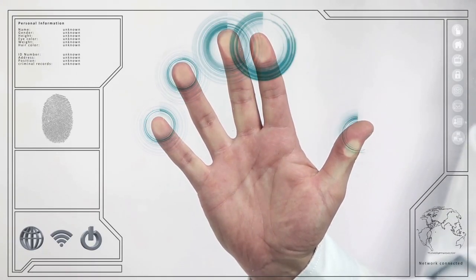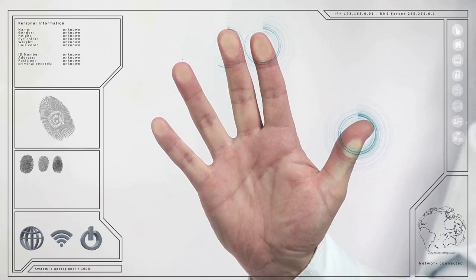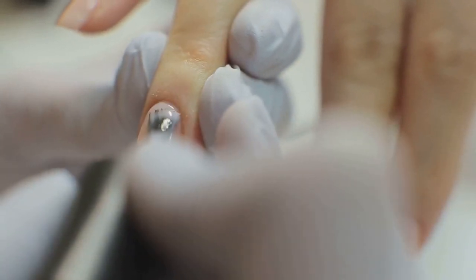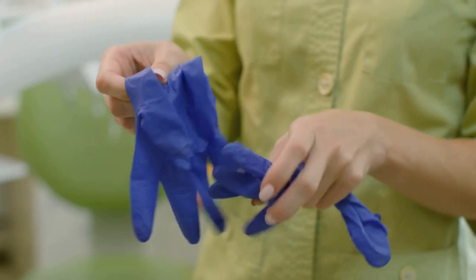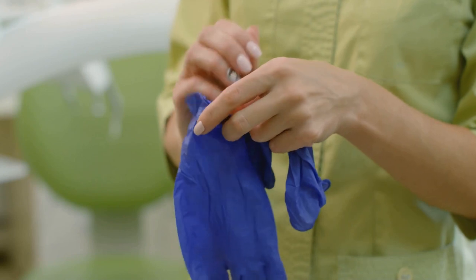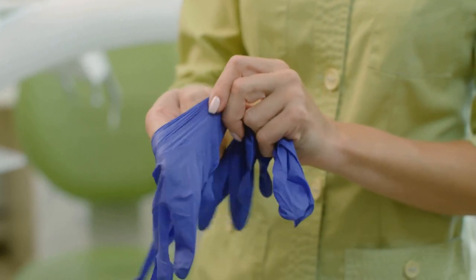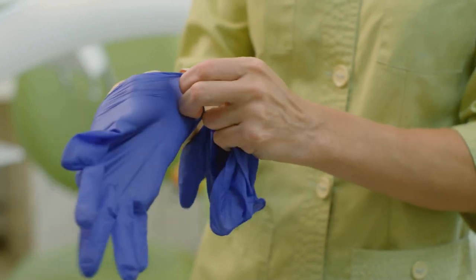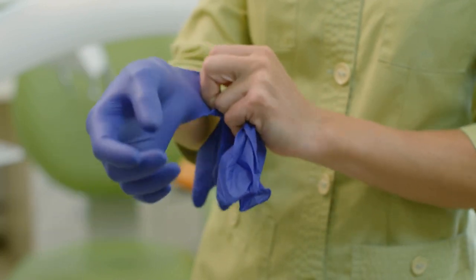And what about those hard shields at the ends of your fingers? Yes, we're talking about your nails. They're not merely there for you to paint or trim. They protect your sensitive fingertips from injury, and even assist in grasping or picking up small objects. So your skin, fingerprints, and nails all have important roles to play in your fingers.